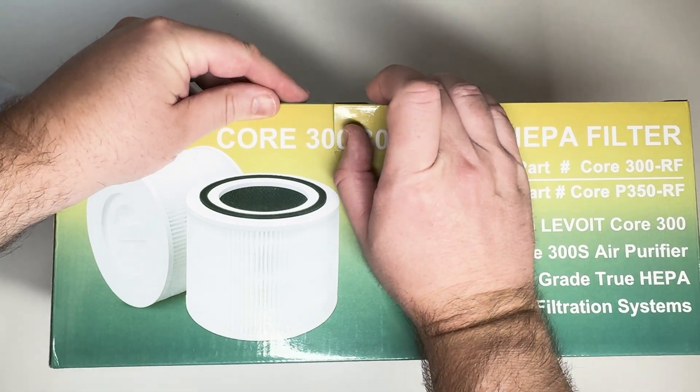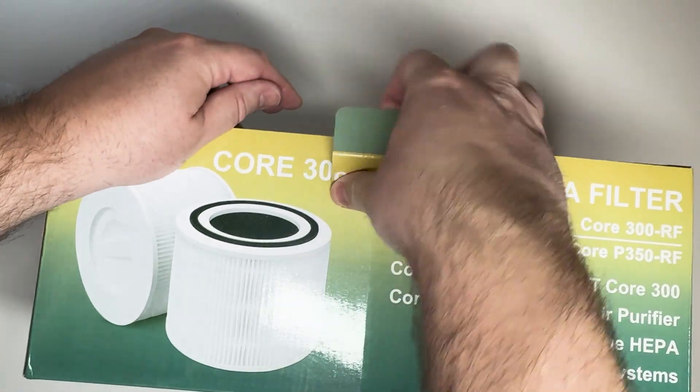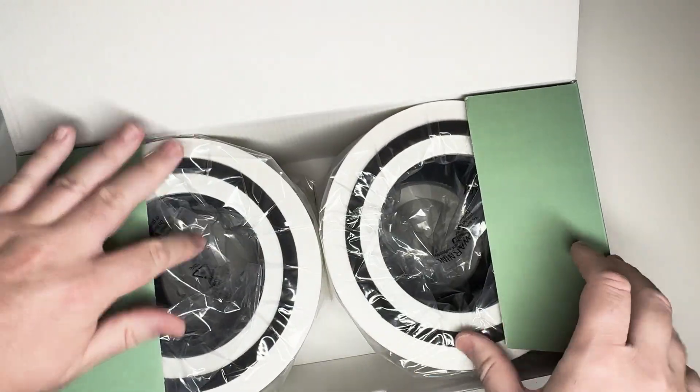I'd like to thank LM Edit for sending me these Levoit 300 Core replacement air filters in exchange for an honest review. These are very solid and this is going to help filter my air purifier. Let's do the unboxing, take a look at them, and also put them next to the actual Levoit replacement ones and see how they stack up.